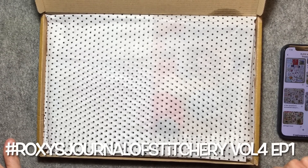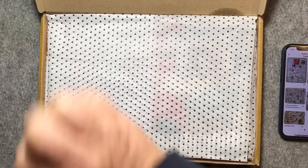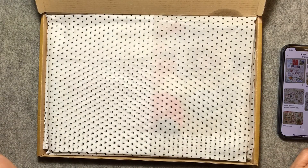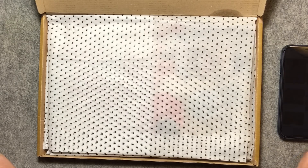Hello everyone, it's time to reveal Roxy's Journal of Stitchery number four. In our Facebook group we did have some people trying to guess and one lady was pretty close. The theme of this one is called Treasure Hunt.